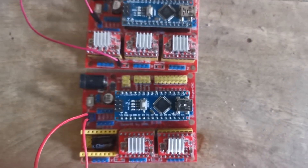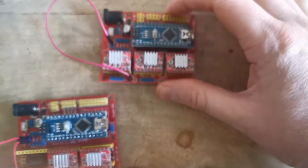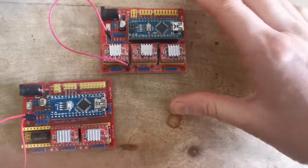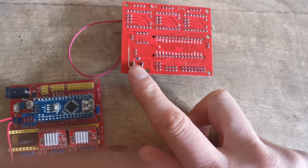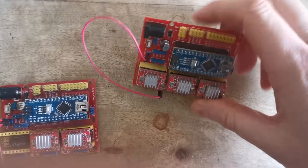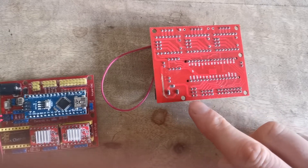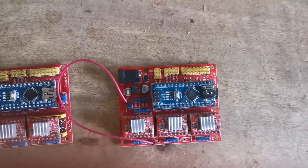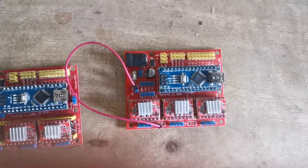First of all, check your polarity before you do anything with this board and hook it up, because there are a lot of clones out there and they're virtually all built the same, but there are little nuances with some of them. Just check the back — follow the lines to make sure when you place your power in that positive and ground are correct. Use a voltmeter to verify, or if you haven't got one, use a small circuit with a light to check.